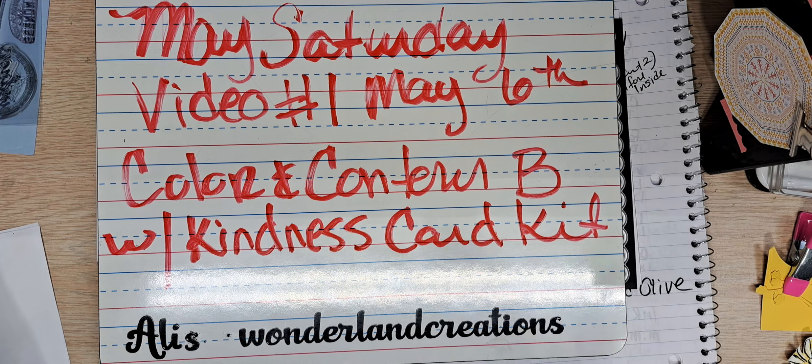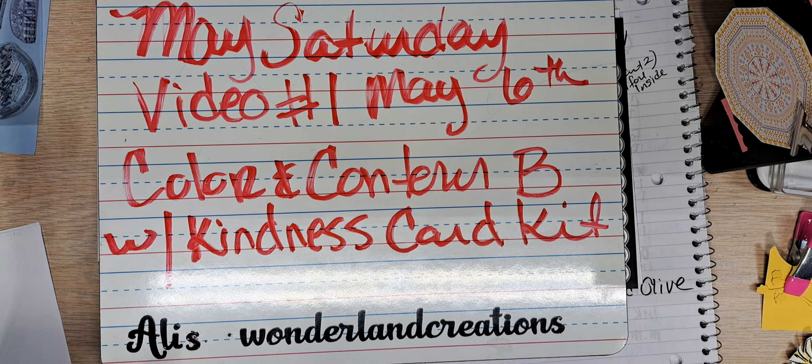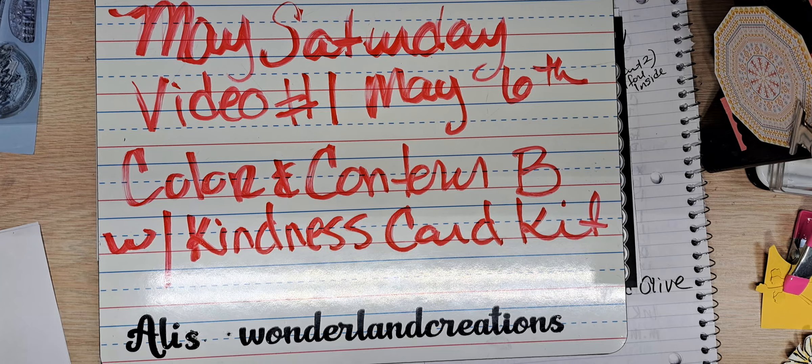As I am recording this in April, I don't have any of the new product because I couldn't order it. So I'm thinking, what do I have that I know will be in the catalog that I can work on for my May videos? And I have chosen the Color and Contour Bundle.